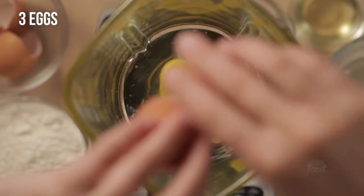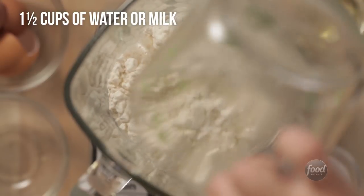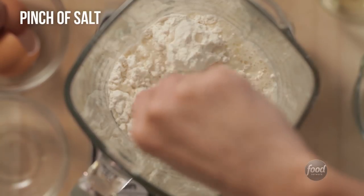What you'll need are three eggs, one cup of all-purpose flour, one and a half cups of water. You could also use milk, and then I'm going to add a little bit of fat. I'm using oil — you could also use some melted butter. And last is just a pinch of salt.